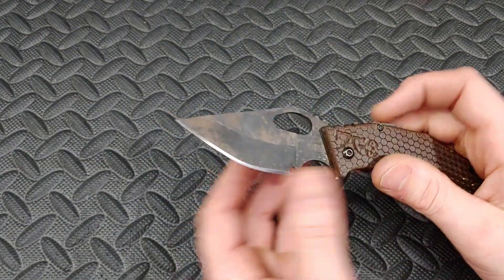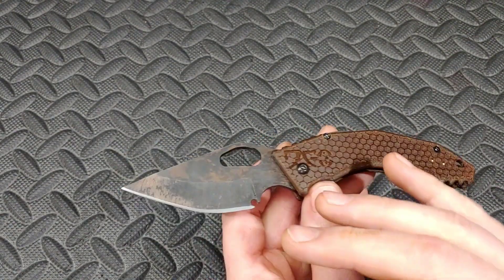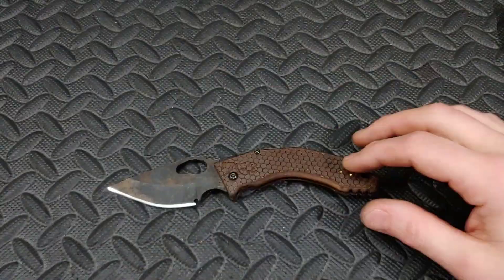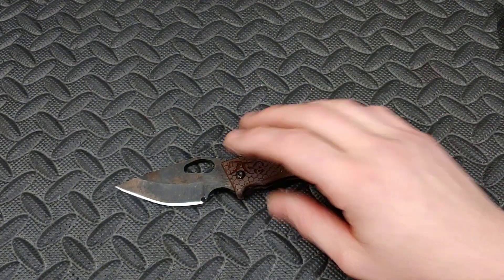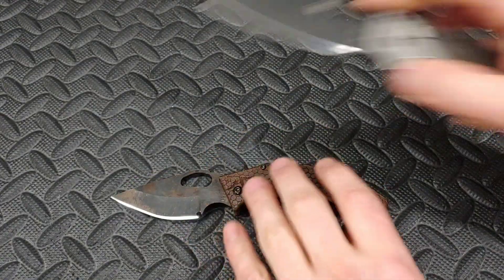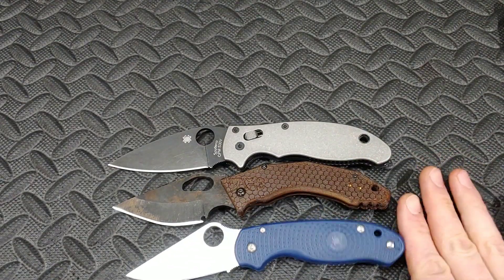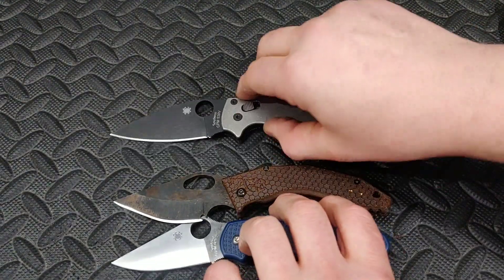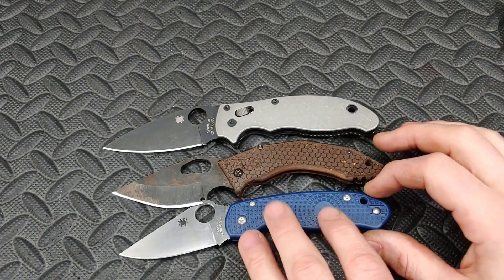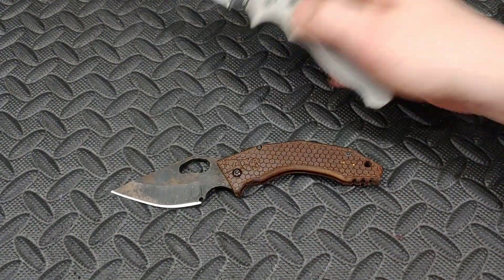Let's get into this. It is a hollow ground EDC in RV2 steel — we'll talk about that steel in just a moment. First, dimensions: overall seven and a half inches with a three-inch blade. It's basically right in between the Manix or Para 2 and the Para 3 — a little shorter than the PM2 or Manix, and just slightly bigger than the Para 3 in length.